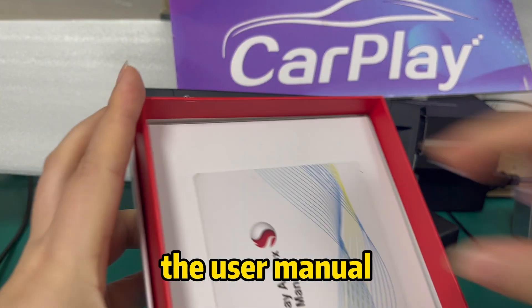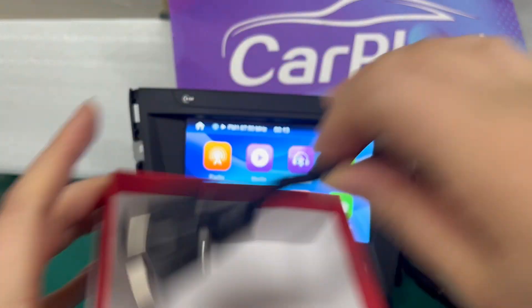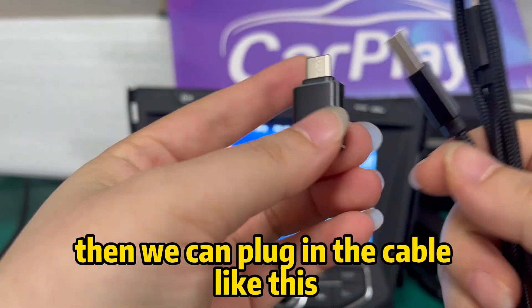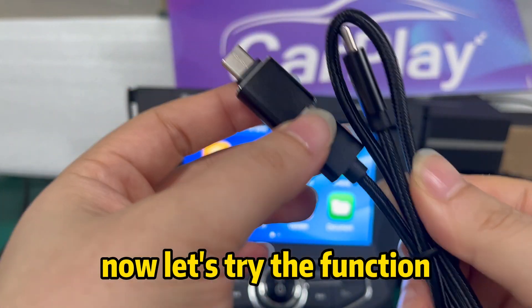Click the user menu. This is the cable. If the card is Type-C support, then we can plug in the cable like this. Now let's try the function.